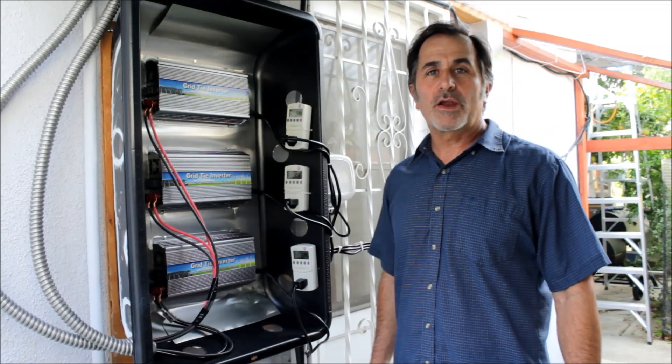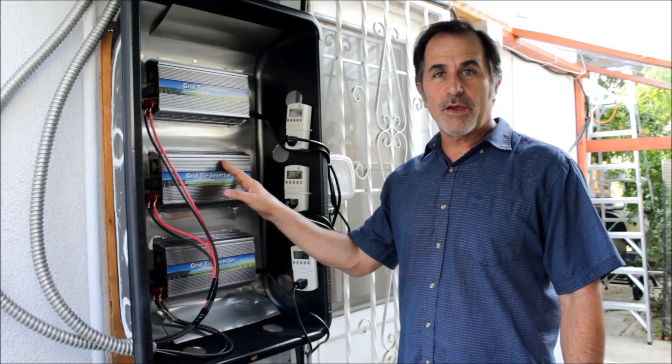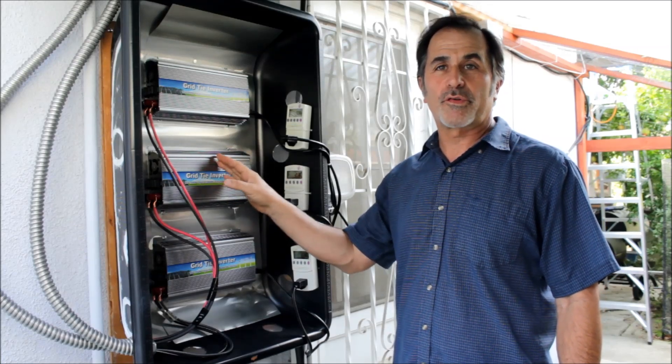Hi, my name is James. I'm going to be talking about installation and operation of the Amazon grid tie inverters and solar power systems.